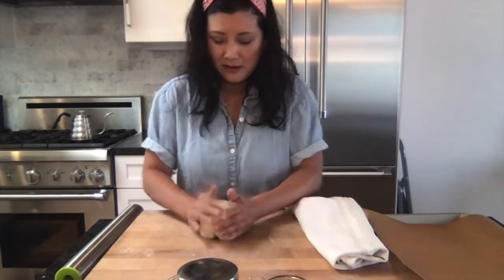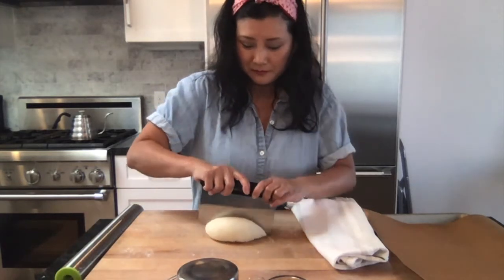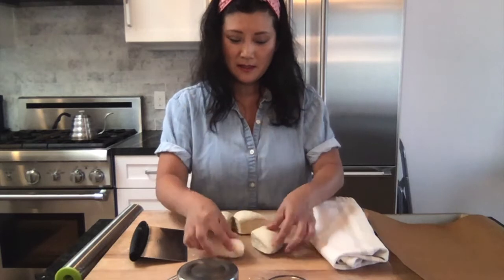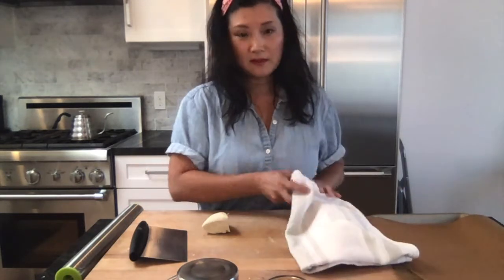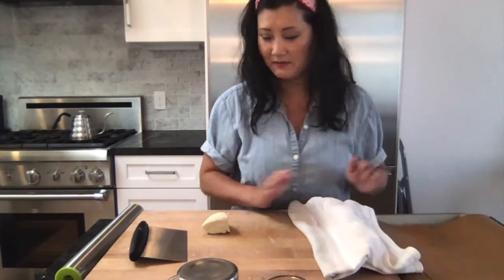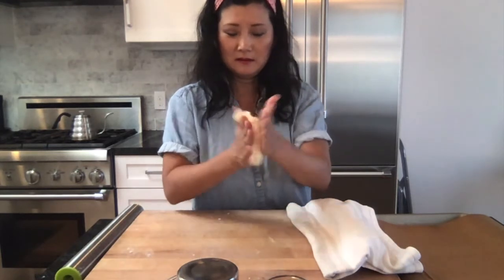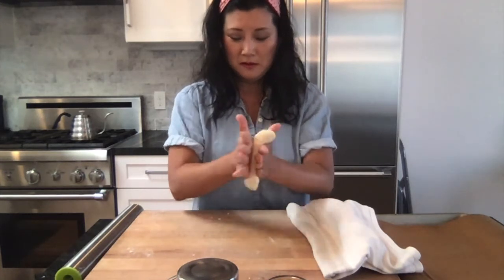We are now going to divide the dough into four equal parts and work with each part separately. Hide the parts you're not using underneath a cloth so they don't dry out. With each quarter, roll it out into a log — you want the log to be about eight inches long and between three-quarters to one inch wide. Work it out with your hands and then on the surface.